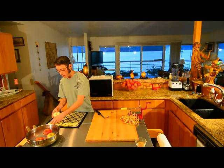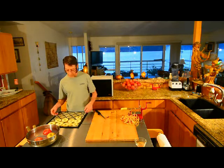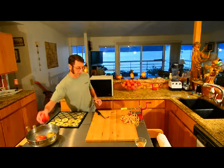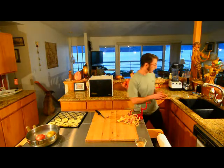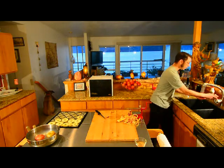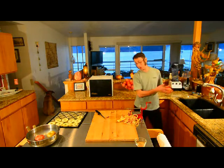The Victorio apple core peeler and slicer sells for about $25 on Amazon, and you can see it's a lot of fun. I buy apples when they're on sale — I've gotten them one time at three pounds for a dollar, if you can believe that.